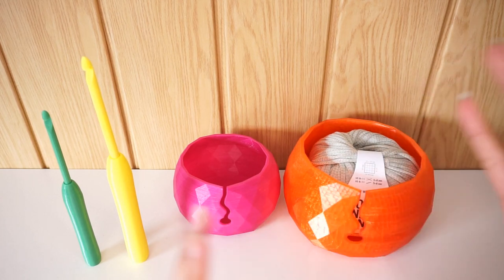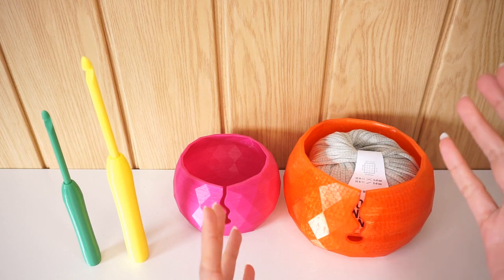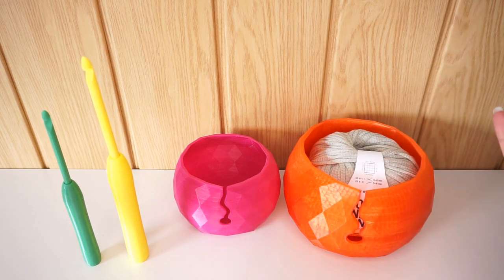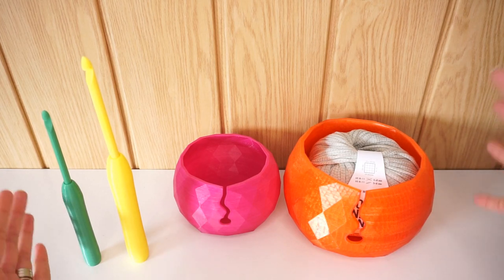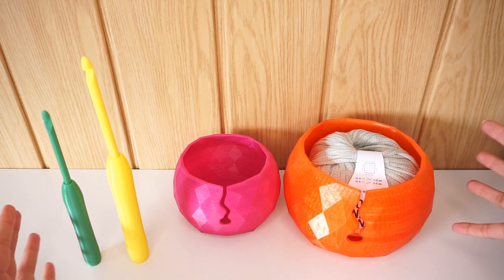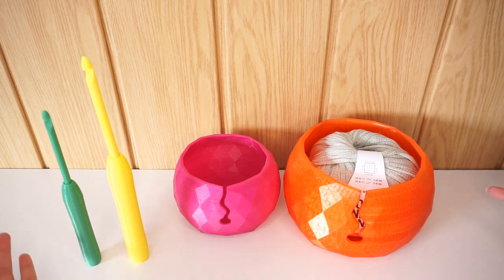I have two different sizes of yarn balls and two different sizes of hooks, and I can get as many sizes as I want — all personalized and custom made for me. I designed them, printed them at home. They don't have to be shipped from anywhere, I don't have to wait, and if they come out wrong I just start the printing again.